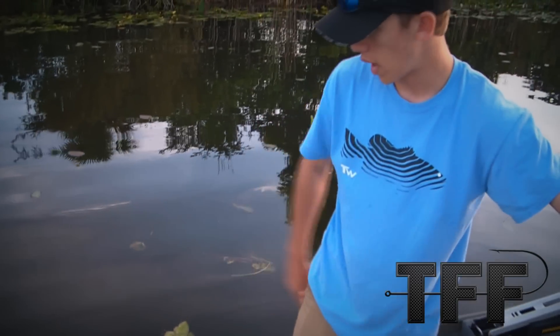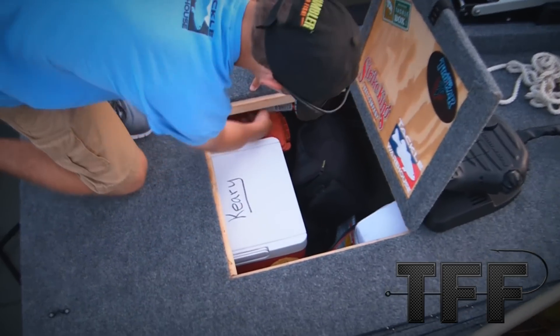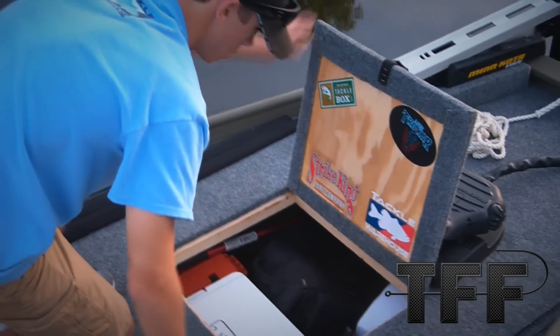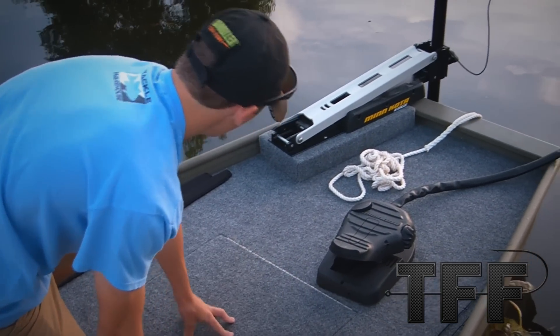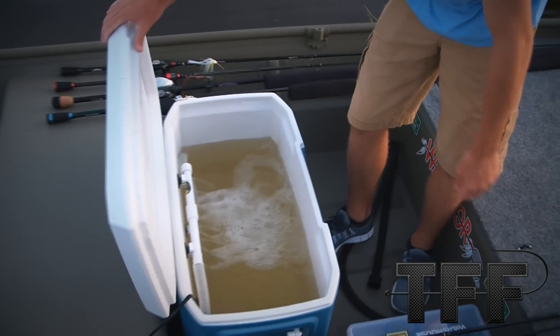Everything in the back — our bags, our tackle on the sides. In here we have a lot of storage, keep nuts and all that in here. We have a battery for the trolling motor in here, a couple life jackets, a throwable — stuff like that in there.